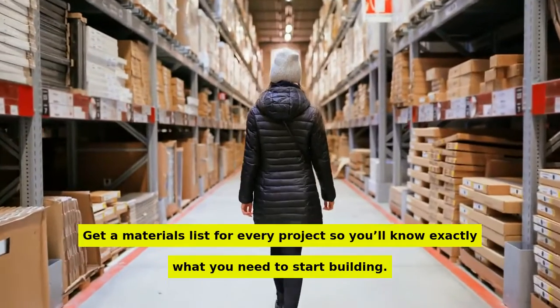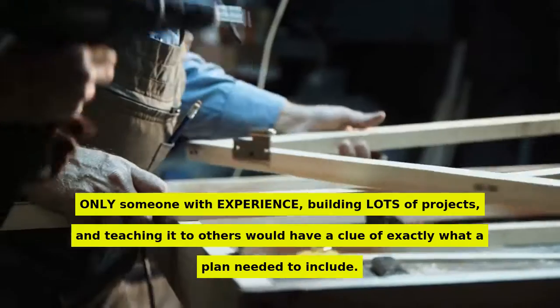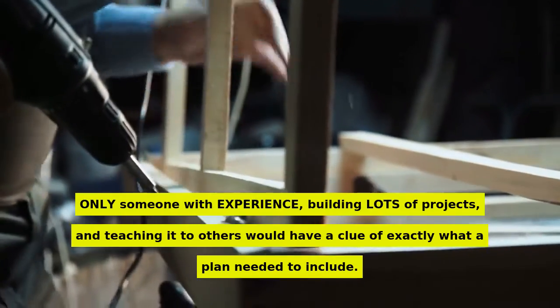Get a materials list for every project so you'll know exactly what you need to start building. Only someone with experience building lots of projects and teaching it to others would have a clue of exactly what a plan needed to include.